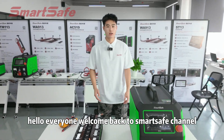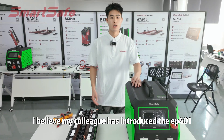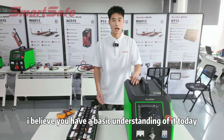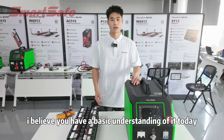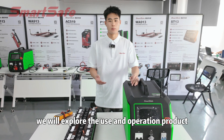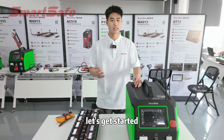Hello everyone, welcome back to Smart City channel. This is James. I believe my colleague has introduced the EP401 product not long ago, and you have a basic understanding of it. Today we will explore the use and operation of the product — a charging and discharging machine. Let's get started.